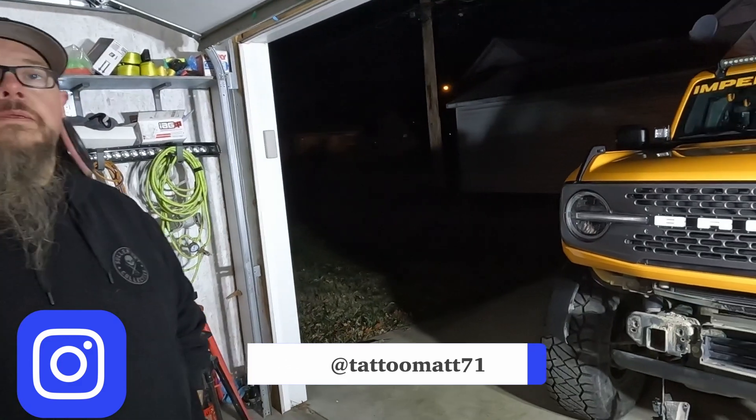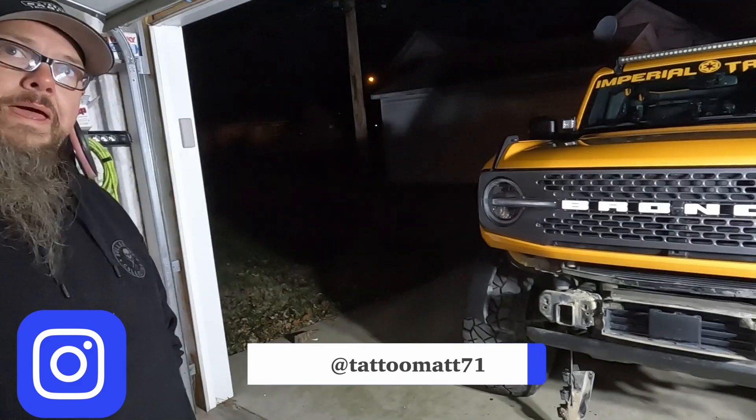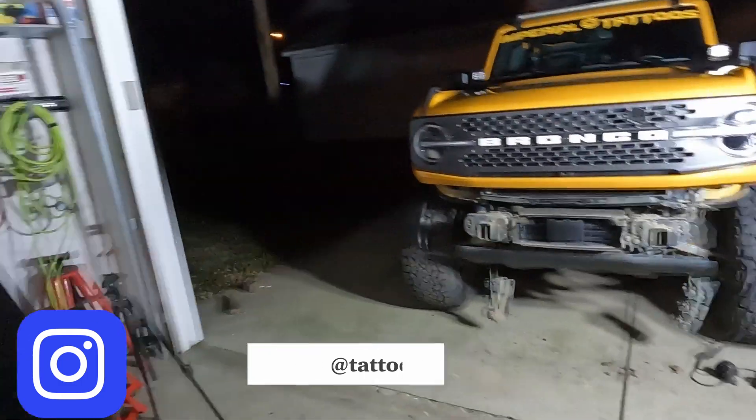Thanks again, Matt — Tattoo Matt 71 on Instagram. Thanks again and we'll see you guys next time.